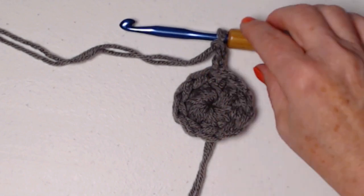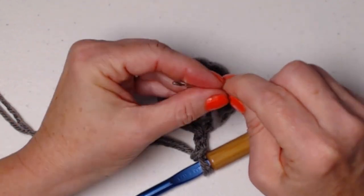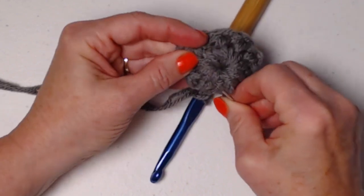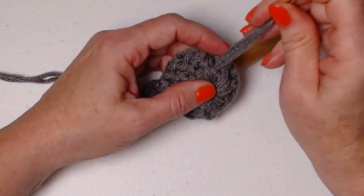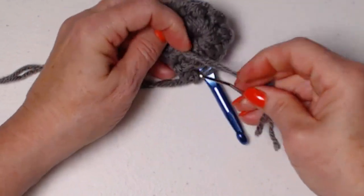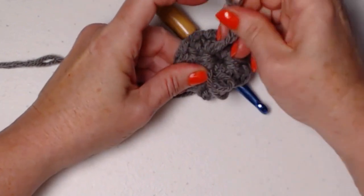For round one we have ten double crochets, we join to our chain three and chain three. Now we're going to turn this over and gently pull on that yarn tail to weave it in. On this particular project I like to weave as I go because it is a pillow — we want all those ends weaved in before we close it up. But you can wait until you finish the front and back and then weave them in before you put it together. It kind of depends on the project and sometimes my mood.